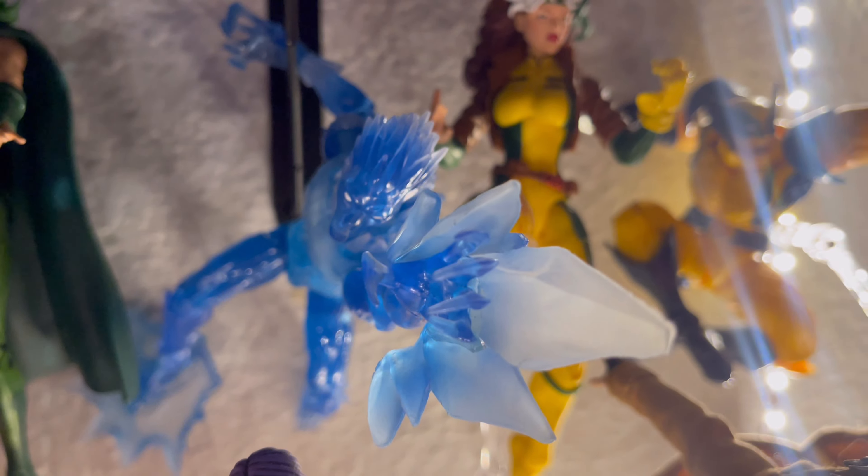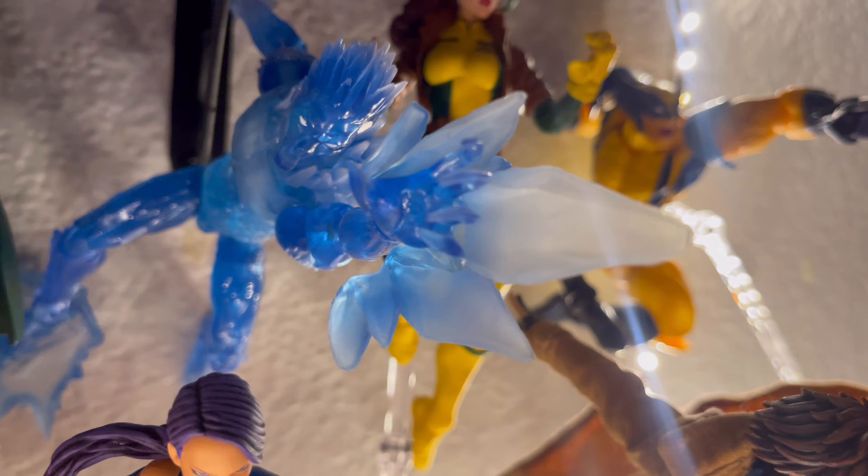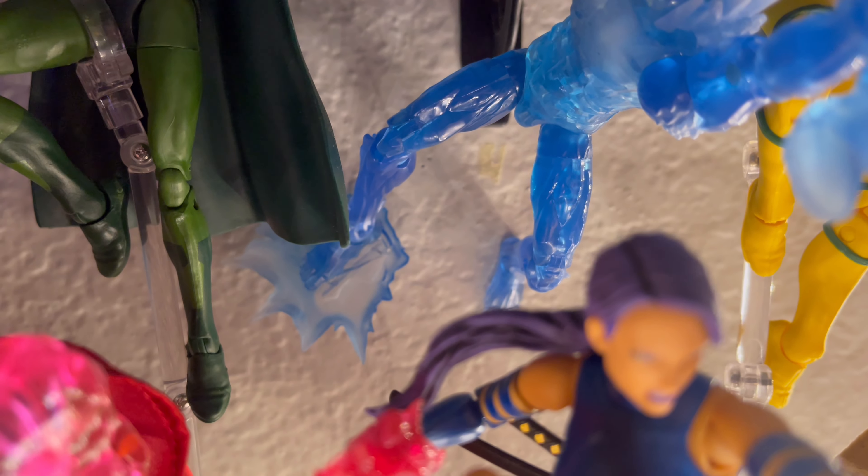And then here we got Iceman. This is a Marvel Legends as well, from the Age of Apocalypse — looking awesome with some ice effects there, and then right there on the wall, as you can see.